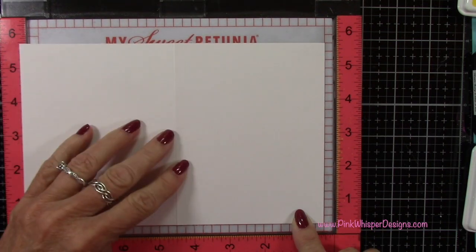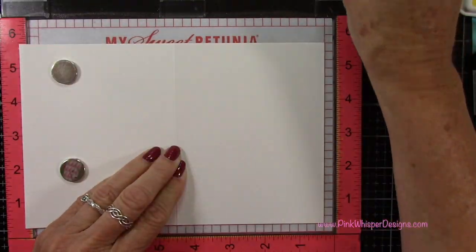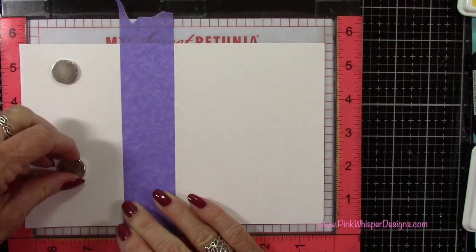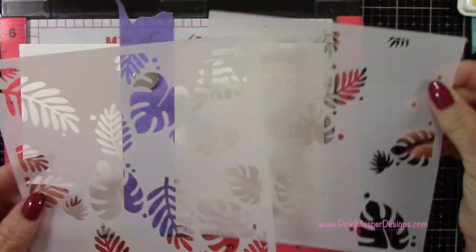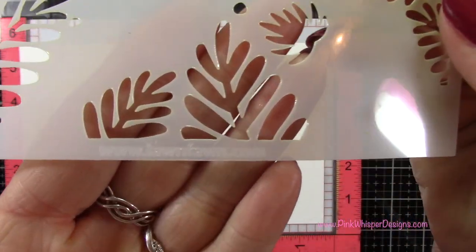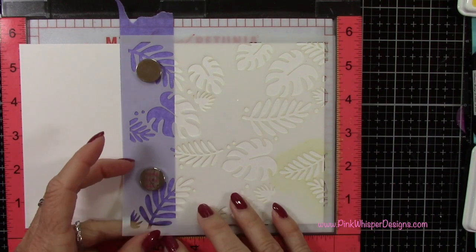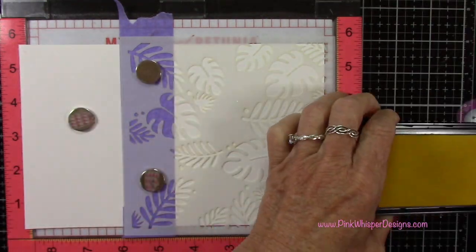I've got my Misti stamp positioner and I'm going to go ahead and place the card in here. I want to leave one grid line on the bottom and on the side, then I'll grab some purple tape and line that up right along that score line — we're only going to be stenciling the very front of the card. Once I have that lined up I can grab the first stencil, making sure the Lawn Fawn logo is right there at the bottom, and position it all the way in the right hand corner. When we go to lay the second stencil down, we want to make sure we line it up the exact same way.